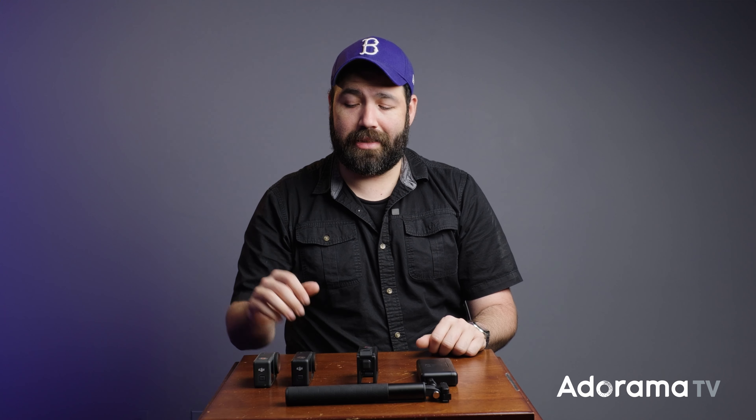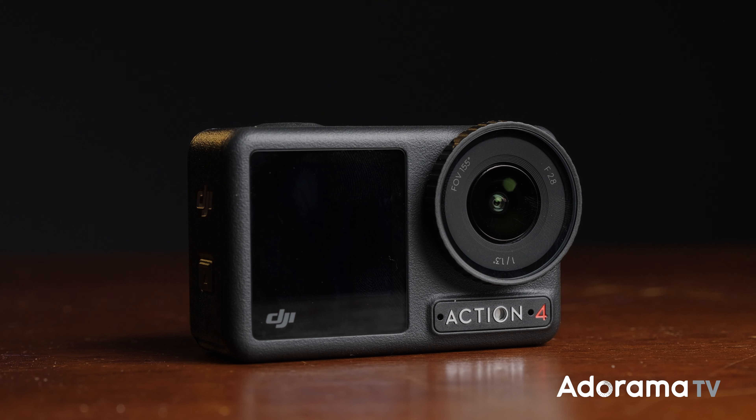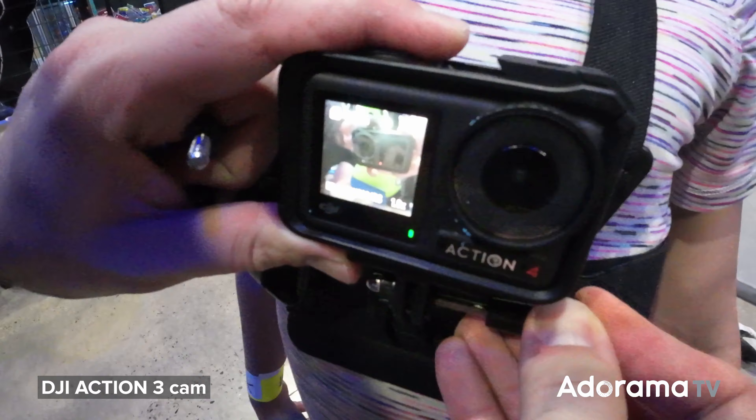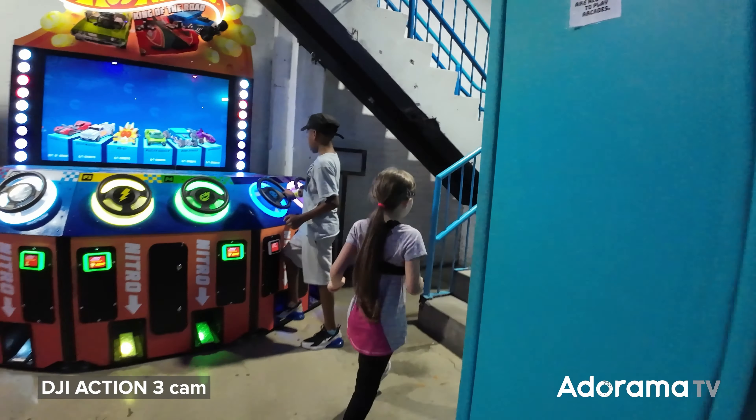Hi everybody, my name is Fernand Martinez and today we have the DJI Action 4. The Anorama team took this opportunity to go to an adventure park in Brooklyn to test it out alongside the Action 3. We'll note which action camera you're seeing on screen.